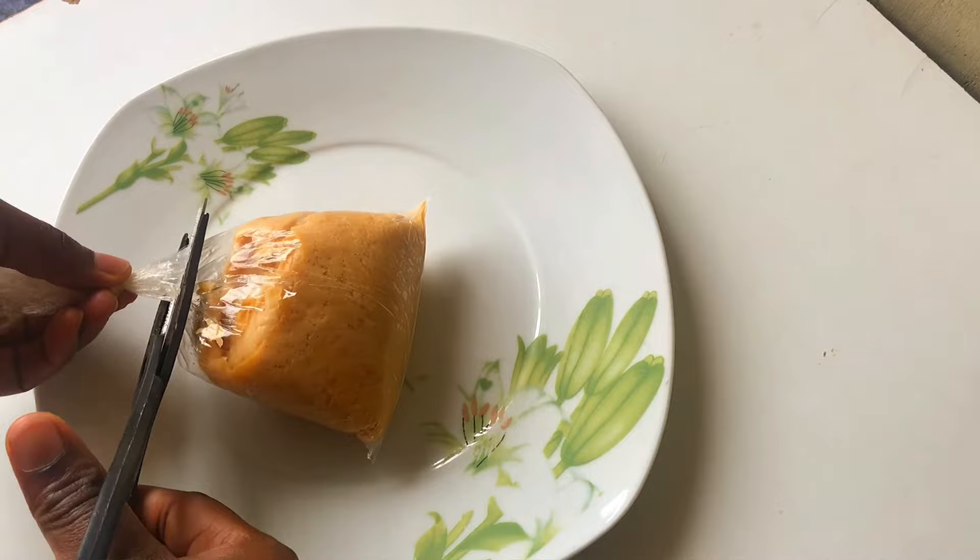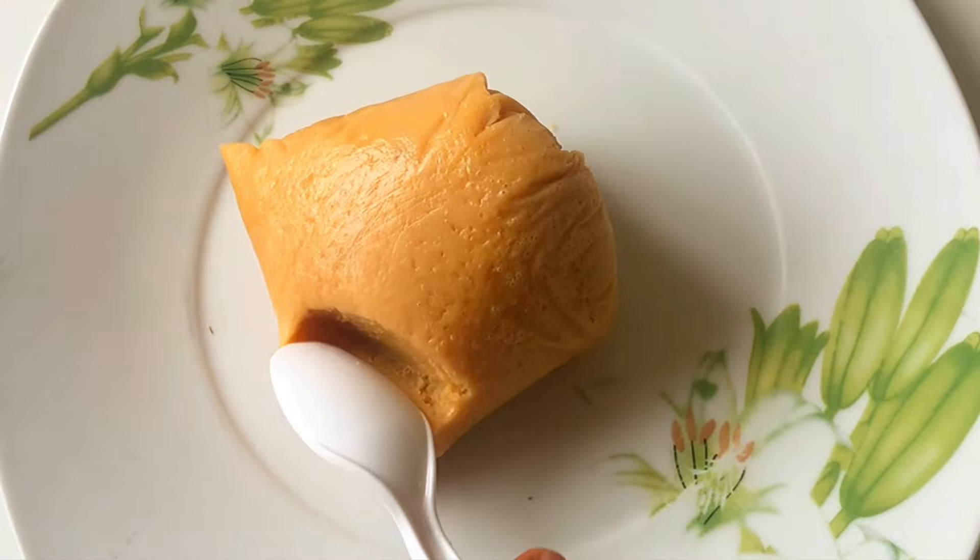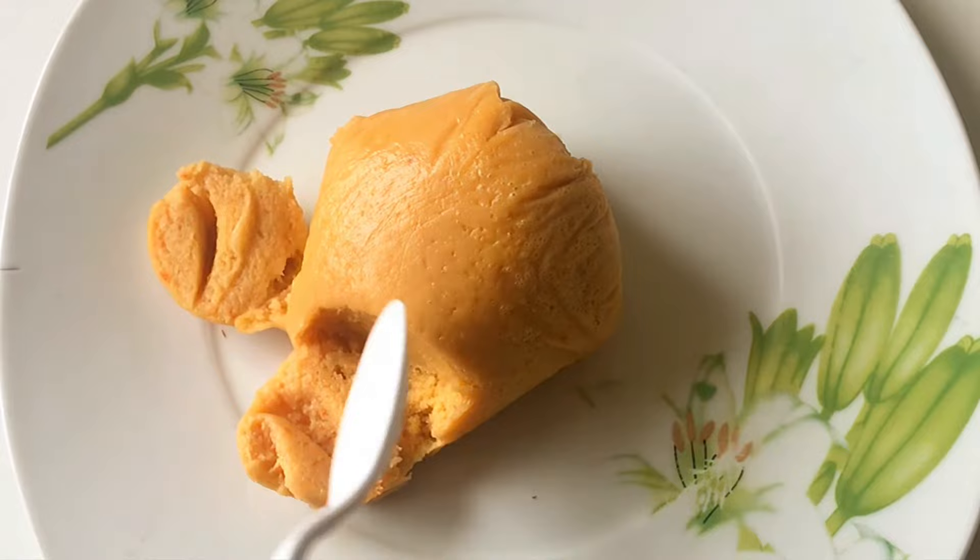So the moi moi is ready. I'm just going to open one for you to see. If you are using nylon for your moi moi and you made it well, your moi moi is going to just slip right out of the nylon. See the moi moi — very soft and fluffy.